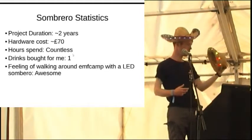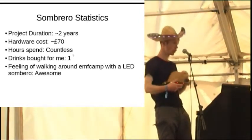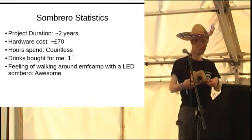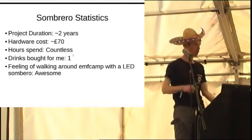Straw hats, you've never guessed, are not very heat resistant. I got a little bit fed up and was using a hot air gun, so you can see it melts a bit. There's a unique smell of burning straw.